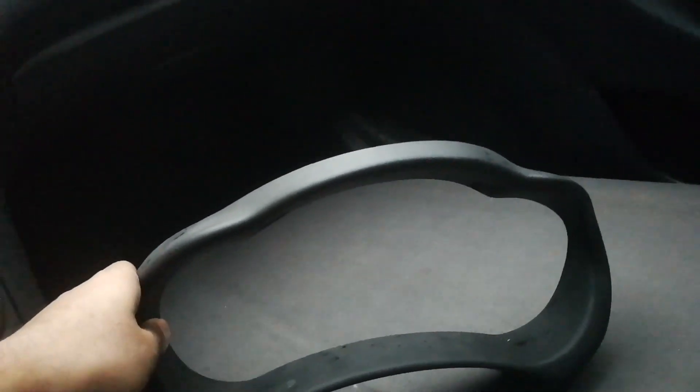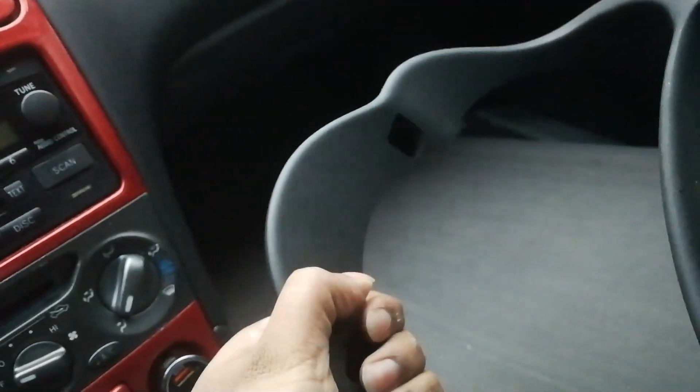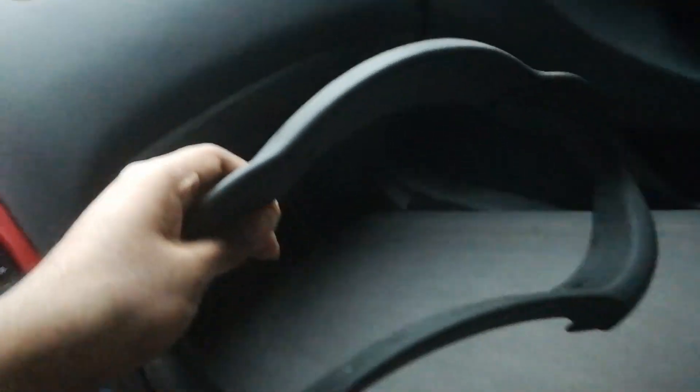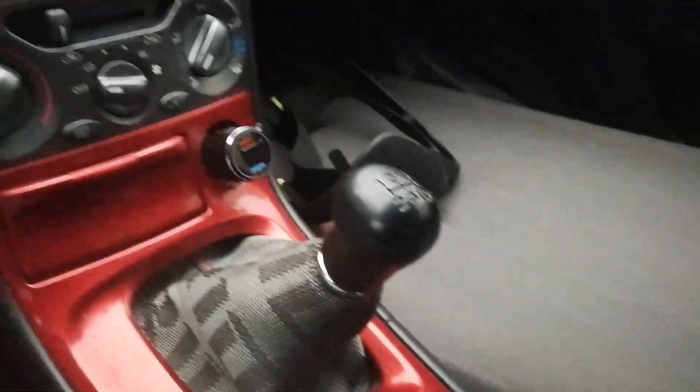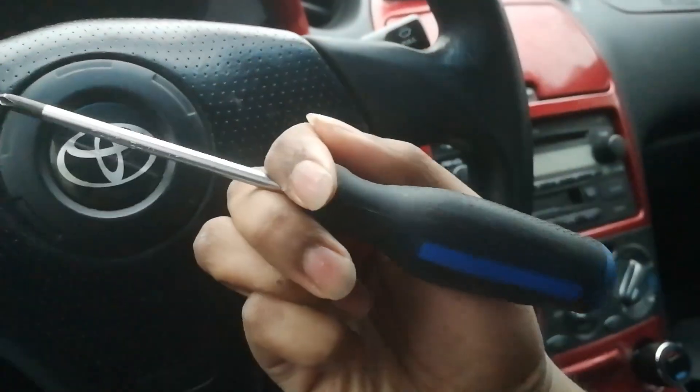I got this off a parts car and it's in pretty great shape — this is off of a 2005 Celica. I did find another one from a 2000 Celica but it had sun damage. This one's pretty nice. You can see where the screws go on the top — one right here and one right here — and it helps if you have a smaller screwdriver.